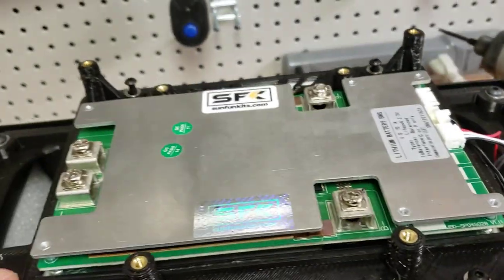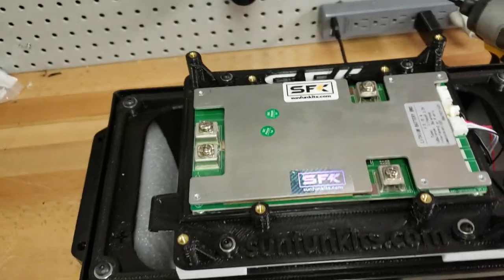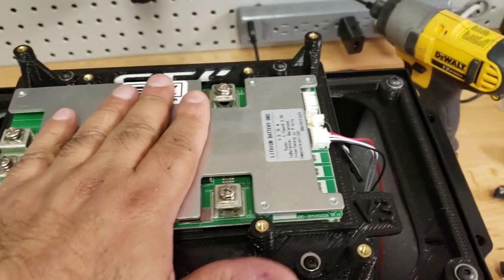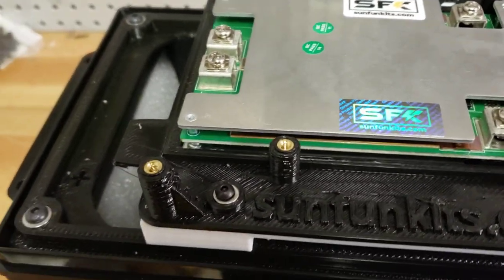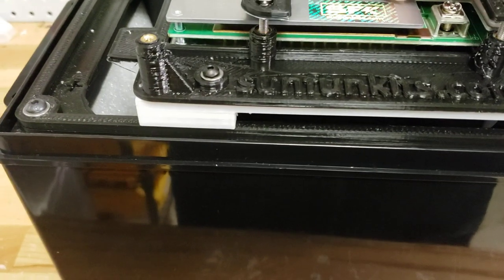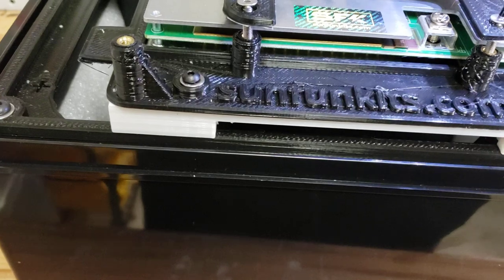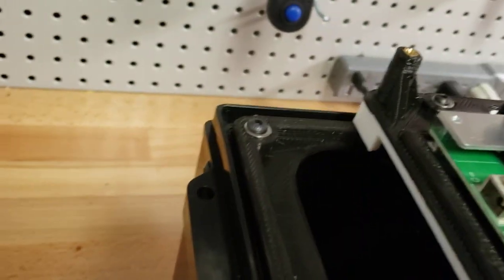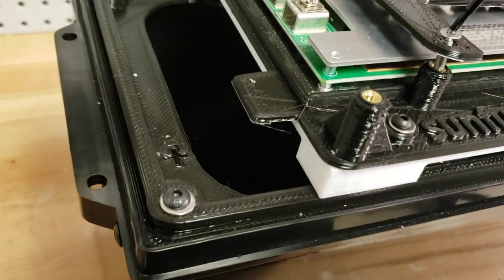You'll line it up and secure it down, bolting these down. We've added the BMS plate and you can see this is V3. We wanted to do some changes — some people told us their BMS was popping out. We didn't really see that in our testing, but we took their feedback and added a new brace to keep the BMS in place. Don't use power tools like I'm doing in this demo — you should always hand-tighten these.